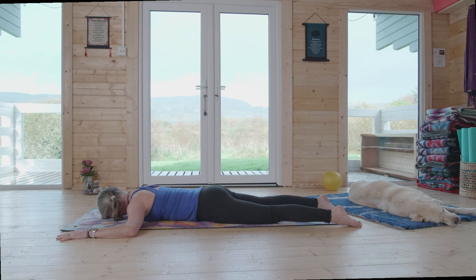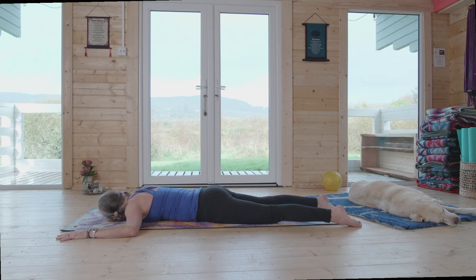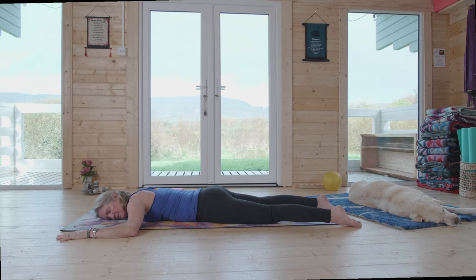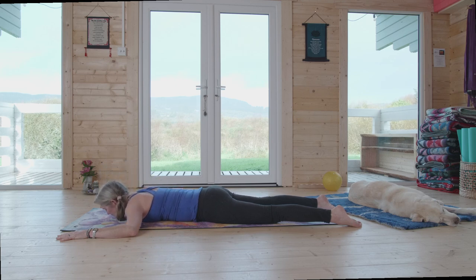Take a breath out and draw the navel center in, press the tailbone down just a little, take a breath in, and lift up. Keep your gaze down at the floor — the lift is not from the head, think of lifting from your collarbones. Can you feel both sides of your back engaging and equally releasing? Can you feel the upper back, or is it just down in the lumbar area? If so, exhale tailbone down, draw in from the pubic bone to the navel center, then inhale long and lift. Exhale down.